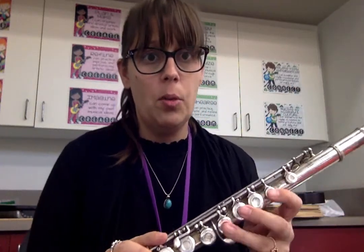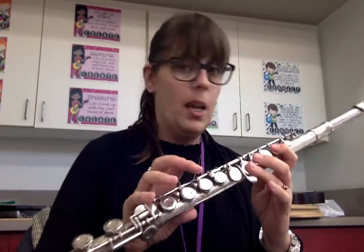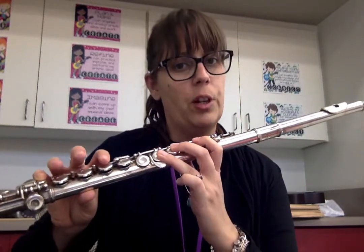For G, again, we're going to put our thumb. One, two, three. Don't forget: skip, skip. And our pinky. These three are up in the air — not up in the air, they're kind of hovering. We want hover fingers.